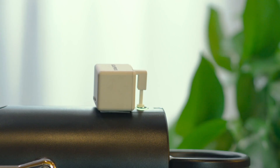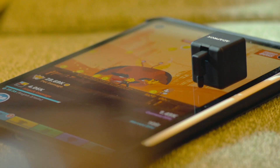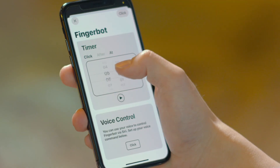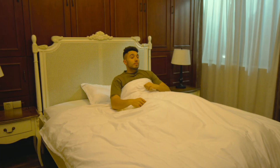Let your coffee machine automatically prepare a cup of hot coffee. Become the touch screen clicker for your smartphone. Set a timer in the app, then the FingerBot will turn on the light in the morning to wake you up.